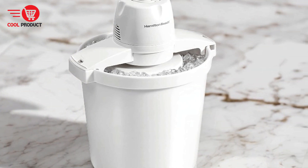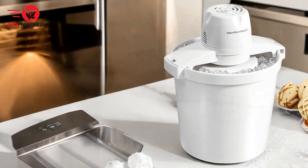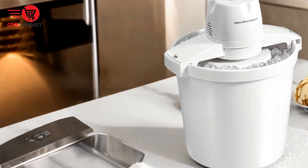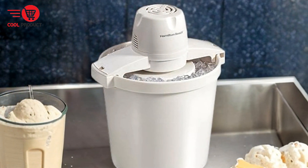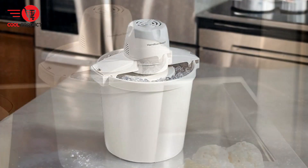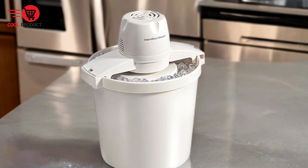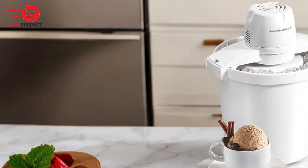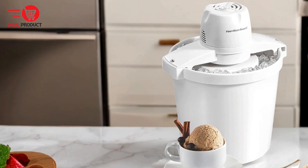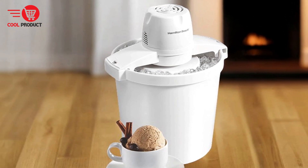Customizable mix-ins and toppings — one of the key features is the ability to customize your creations with a wide range of mix-ins and toppings. From chopped fruit and nuts to chocolate chips, candy pieces, and sprinkles, you can easily add your favorite ingredients to make each batch unique. Easy to use — making ice cream involves just three simple steps: pour your mixture and mix-ins into the canister and cover it, then assemble the machine, plug it in, and add ice and rock salt. Finally, sit back as the ice cream churns for 20 to 40 minutes and stops automatically when it's ready.